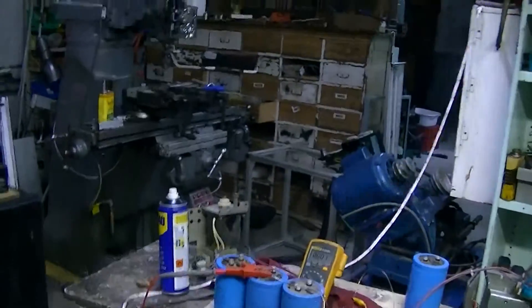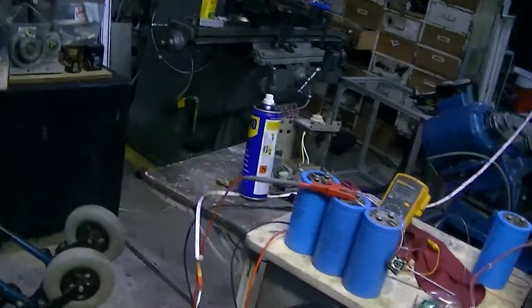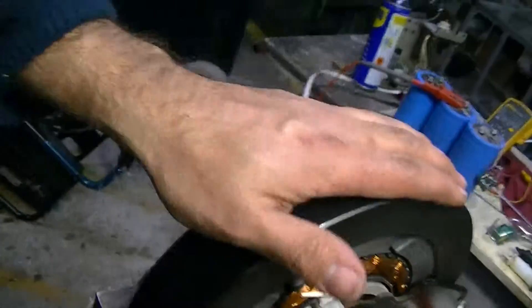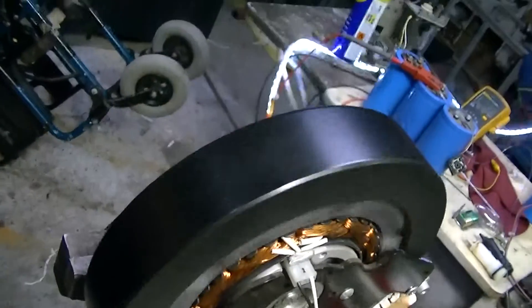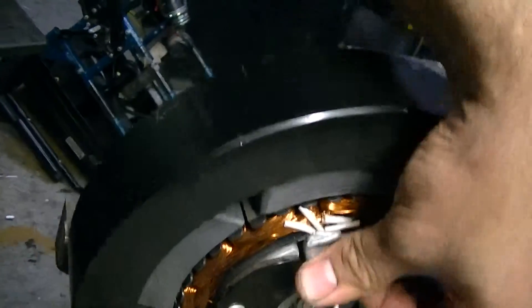This is about a meter and a half, two meters of lead lighting — very small current drain stuff. This is an AC output; I'm not sure how many phases. It does have three pins on it, so it could be three-phase.